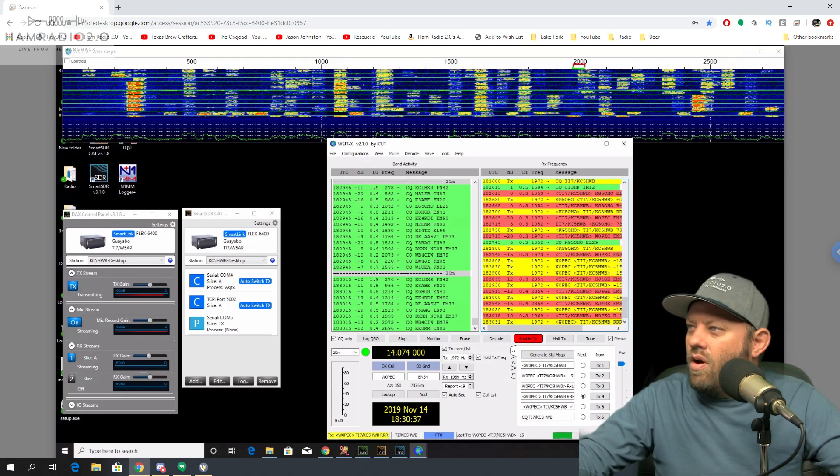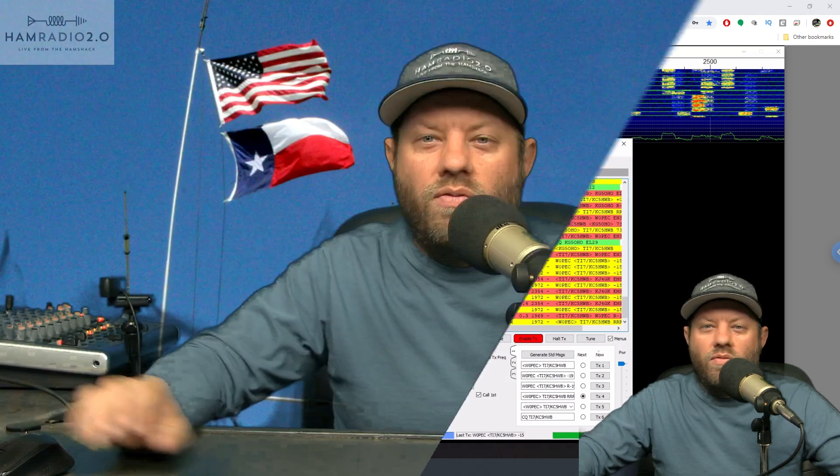Working FT8 from Costa Rica via remote connection — SmartSDR, Flex Radio with a SmartLink account. I wanted to do a video about how to install SmartSDR on your computer and configure it to work with WSJTX. I'm going to do that upcoming, but this was so exciting I wanted to get it out first — so it's kind of in reverse order.